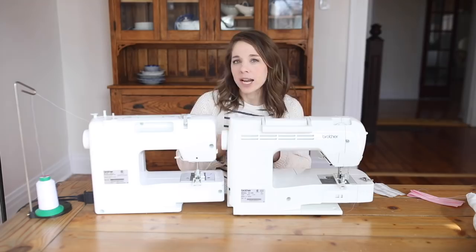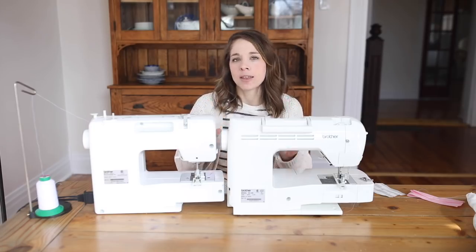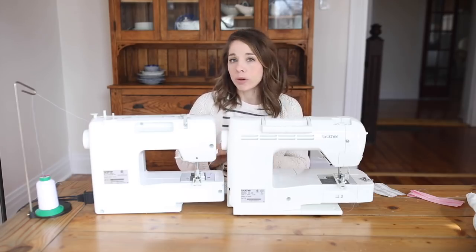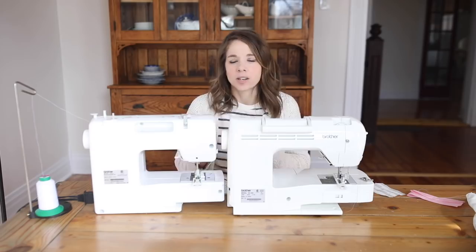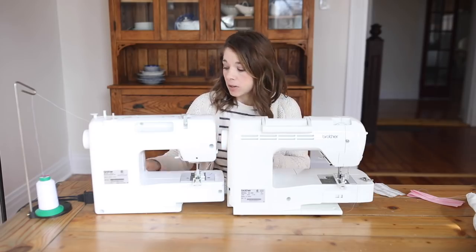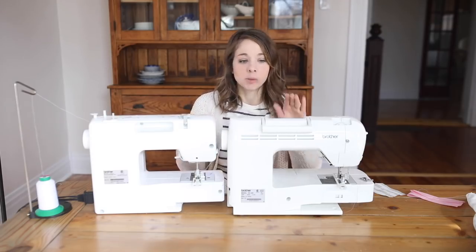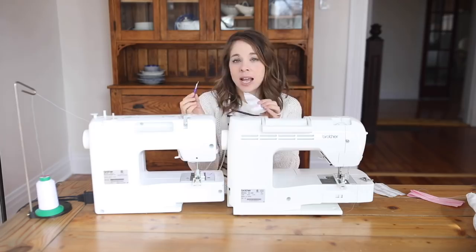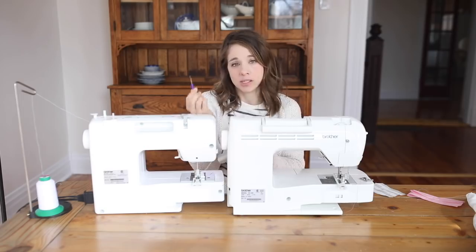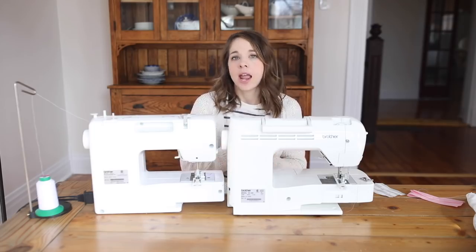Making a buttonhole is super simple. One thing I always recommend is before doing the buttonhole on your garment, get out a little scrap piece of fabric and make sure everything is working right — do one quick run through on either machine. I know I've had it where I did it wrong the first time and it was right on my garment. You can rip it out, and on the more mechanical machine you can kind of see that something's going wrong and stop, whereas on the computerized one it's just going for it. It's a little bit tricky to rip out because it's pretty tight and you'll need your seam ripper to get in there. I personally just like to do one run through, make sure everything's going to look good, and then carry on.